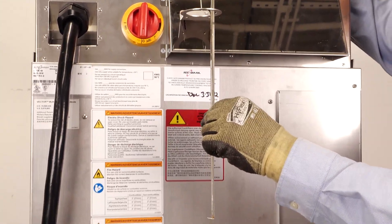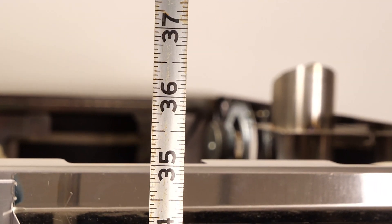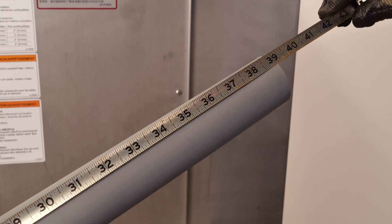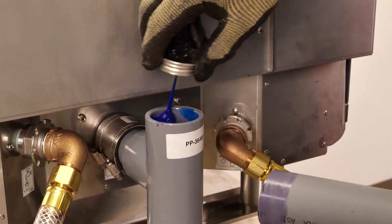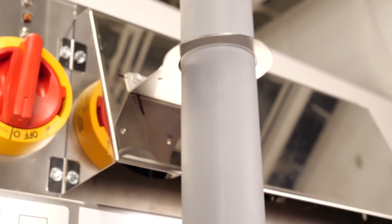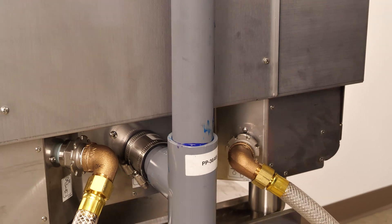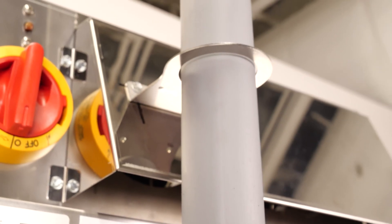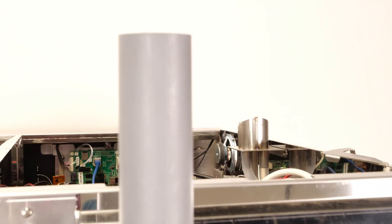Measure and cut a vent pipe for the rear drain. The drain pipe must sit above the exhaust vents. Install the vent pipe through the support bracket. The vent pipe must be higher than the oven exhaust pipe.